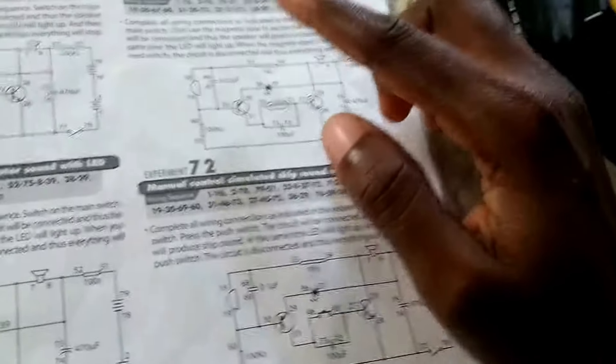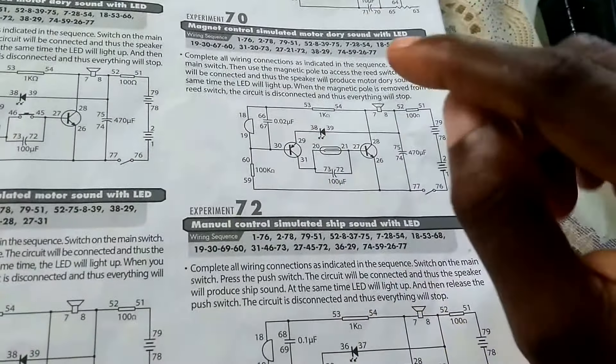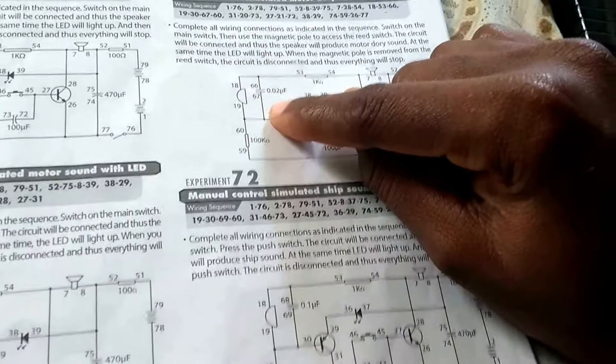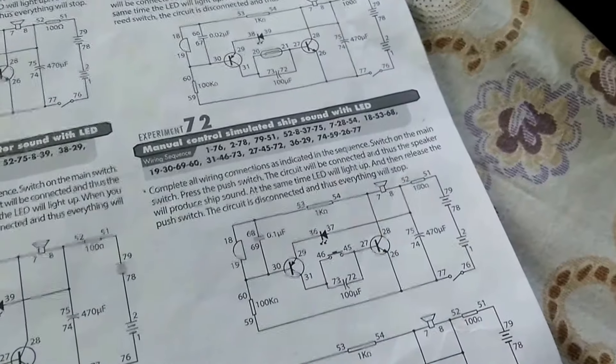It's the same as experiment 70, which produces a MotoW sound, but the difference is that the MotoW sound uses a 0.02 microfarad capacitor while the simulated chip sound uses a 0.1 microfarad capacitor.